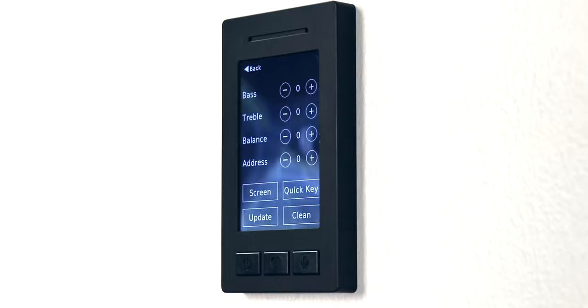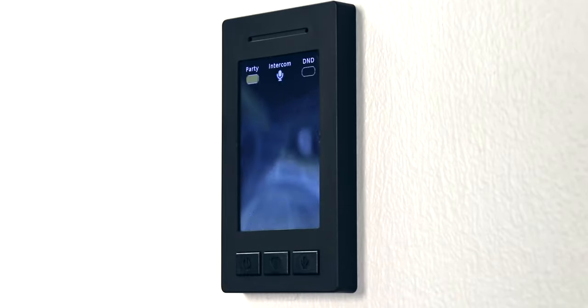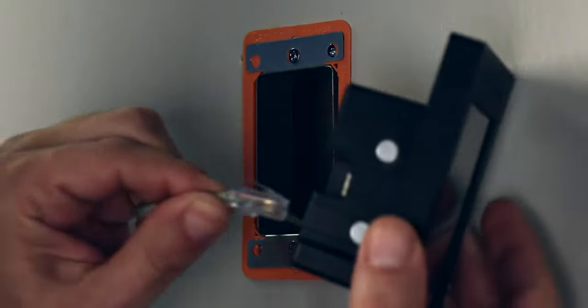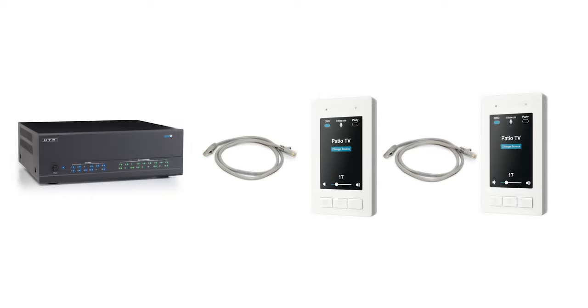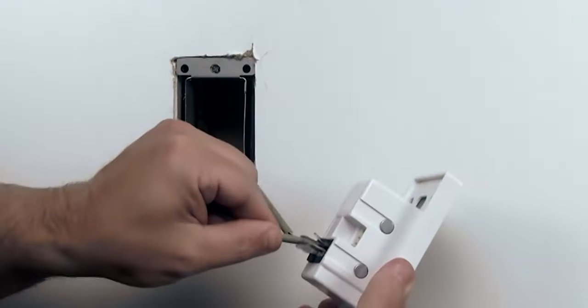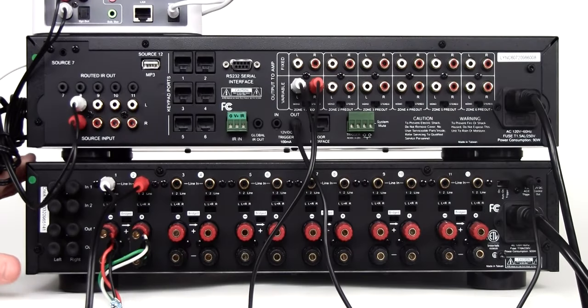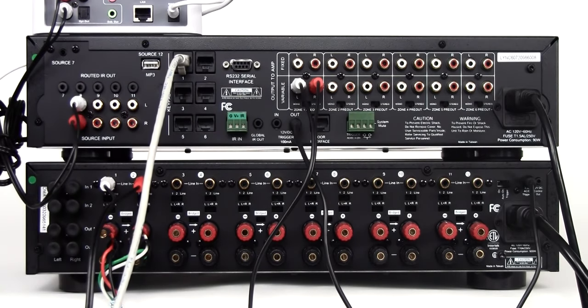The Link touch is used to control a single zone along with a few system-wide functions such as party mode and all-off. It is also required to take advantage of the built-in intercom. To connect a Link touch, simply insert the terminated Cat5e cable into either of the RJ45 ports on the back of the Link touch. The other port is available for daisy chaining a second Link touch or connecting a source input panel. Once connected, simply slide the Link touch into the included steel bracket. Friction and strong neodymium magnets keep it firmly mounted to the wall. Back at the central location, connect the terminated Cat5e cable to the appropriate zone on the Link controller. Repeat for every zone.